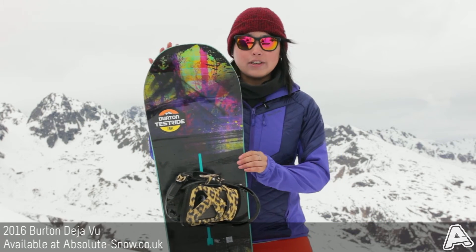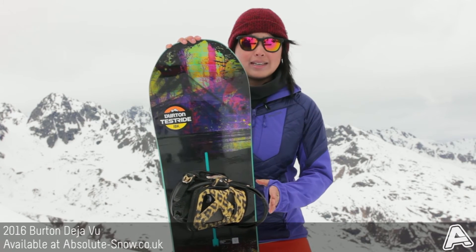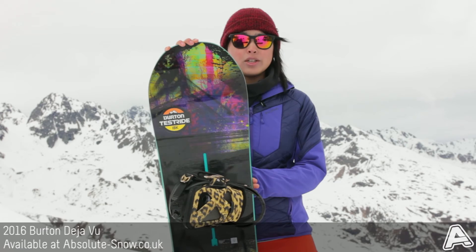A really nice feature on this board is the overbite frostbite edges, so in the cambered areas underfoot the edge extends out slightly by the bindings, and this is going to give extreme edge hold which is great for icy or hard conditions.